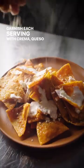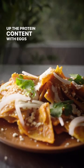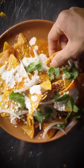Garnish each serving with crema, queso fresco, and raw onions. Up the protein content with eggs or shredded chicken if you like. Provecho!